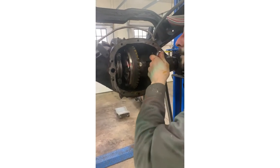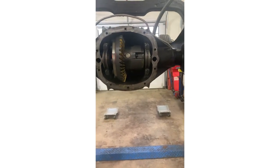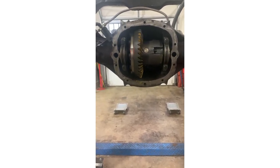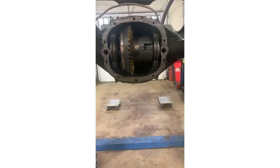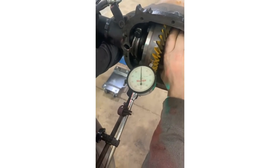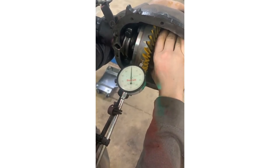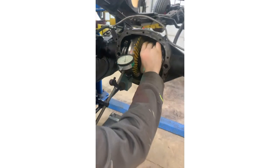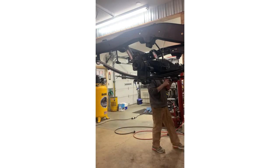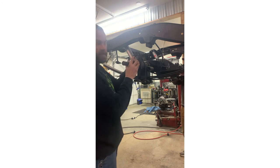Final torqueing going on - 60 foot-pounds on the bearing caps - then we're painting the teeth again and re-checking backlash to verify everything. We did our final backlash check and we are right at eight thousandths, right where we want to be. It pays to have your buddy's expertise on hand.